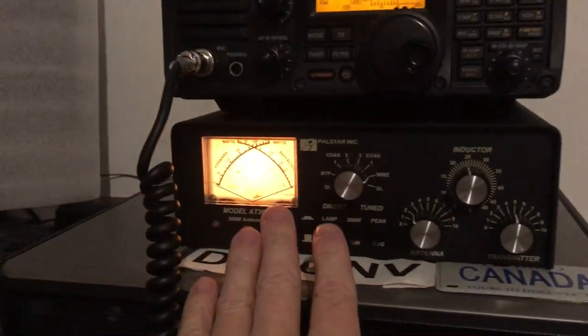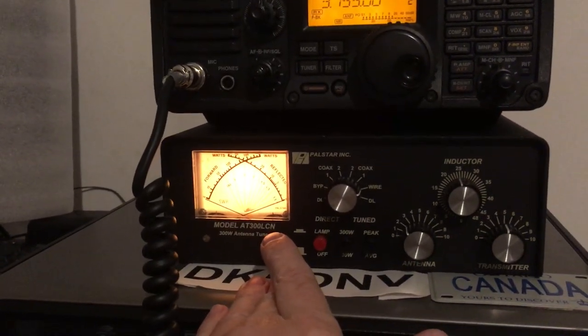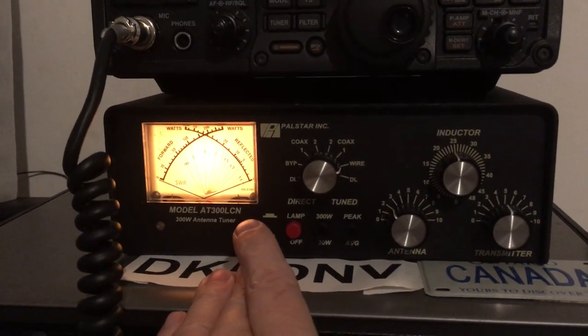Thanks to Kevin one more time — K0KLB in Iowa — for your support and help. And also to Fred, VE3FAL in Thunder Bay, Ontario, and W3MPG, Uncle Rod, and so many people who stopped by and gave me some input. I got the high SWR down to a good resonant point, and that's what it's all about.